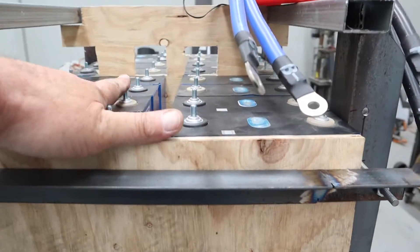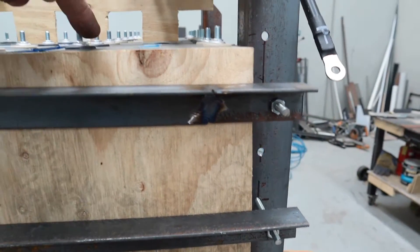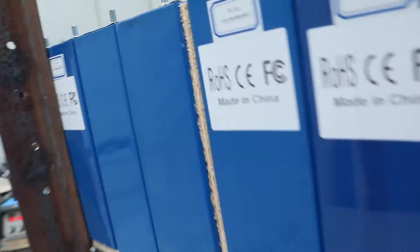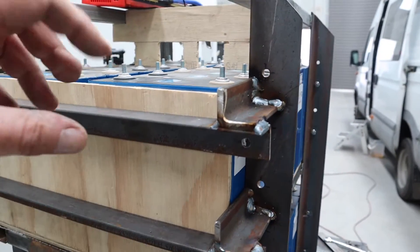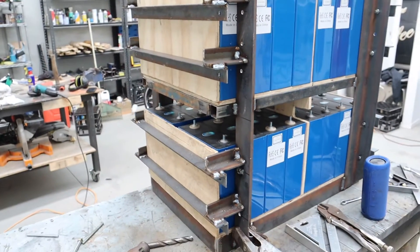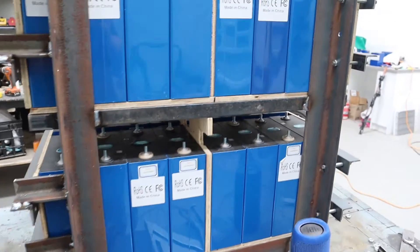Because they're in 2P, I'll run a bus bar between those two, and out here for the main negative and out here for the main positive, and possibly a fuse up in this area — a fuse for half the pack. Alright, let's get to making some bus bars.